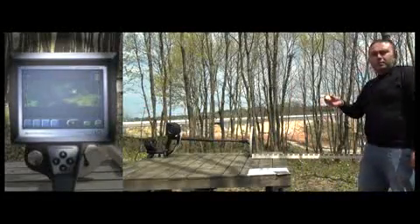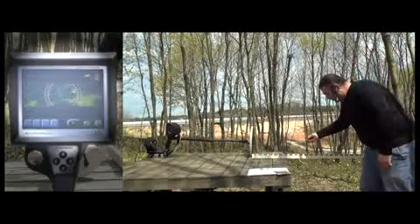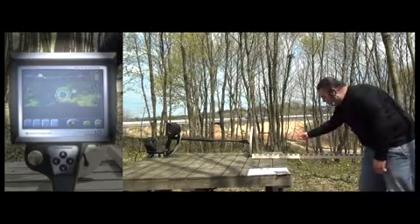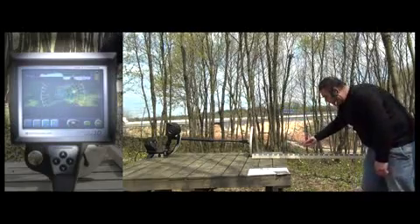Now the user will test a 3.5cm gold coin. The device detects the coin at about 55cm with a relatively weaker signal, and as the coin comes closer to the device the signal becomes much stronger.